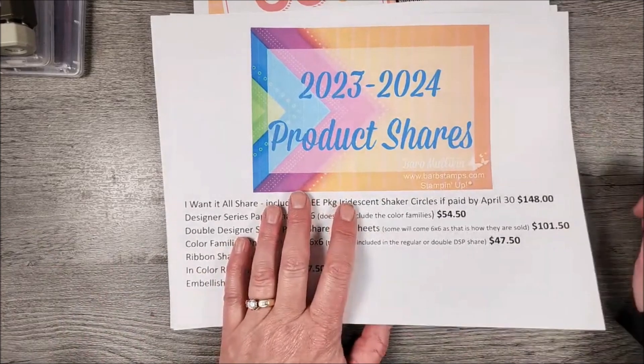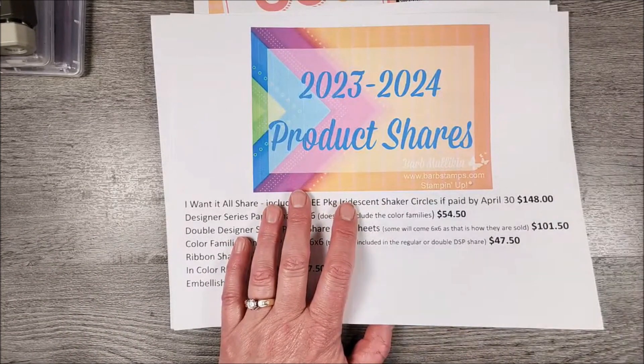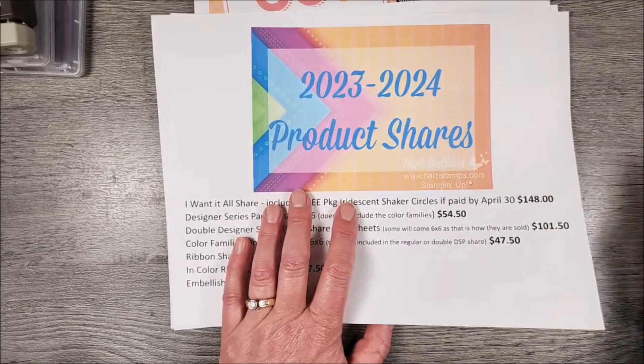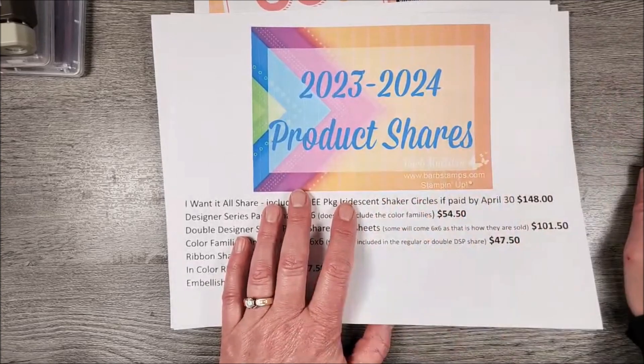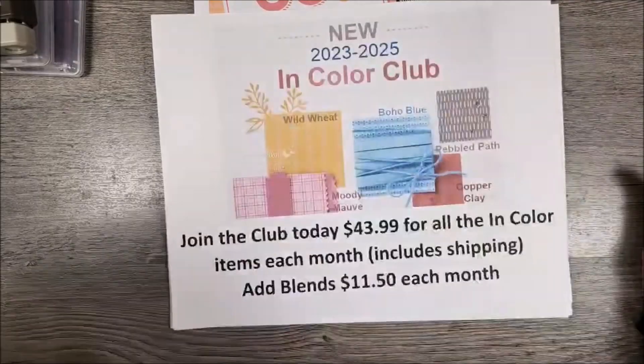I'm hoping to have all of these out by May 15th, barring any backorder situations or unorderable items from Stampin' Up. I've got to go to Norway, so I've got to get these things out of my house — May 15th is the date I'm shooting for to send them all out.